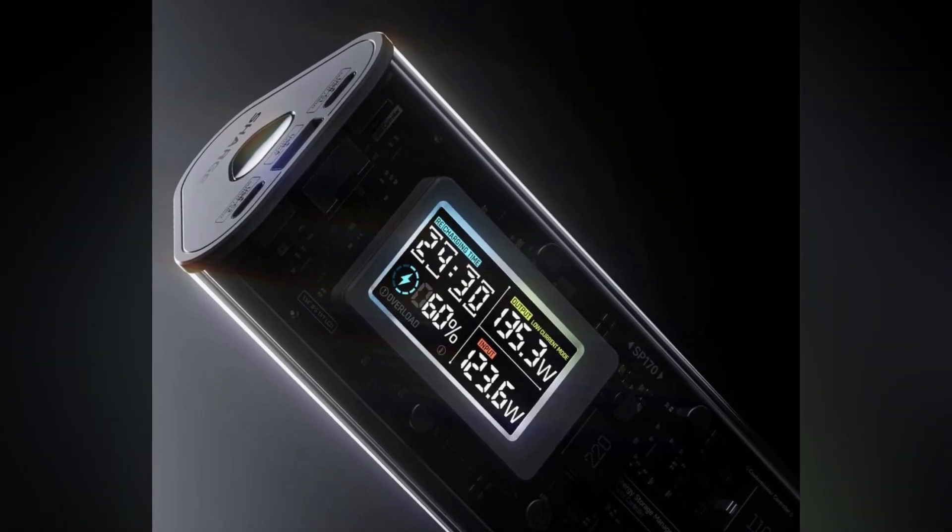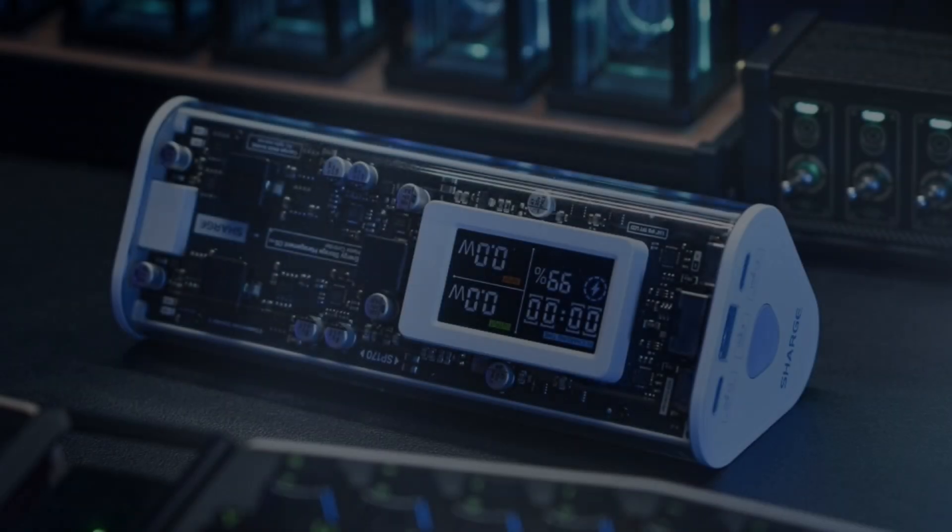Stay tuned for an upcoming review to delve deeper into the features and performance of this cutting-edge power bank.